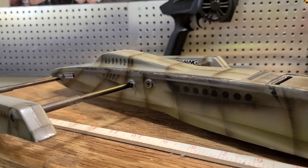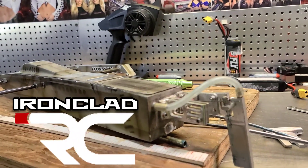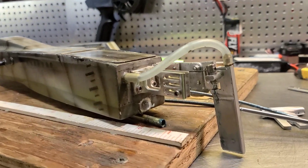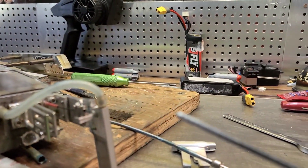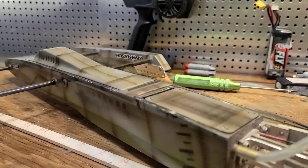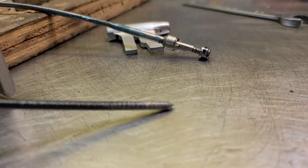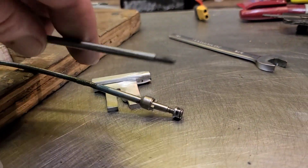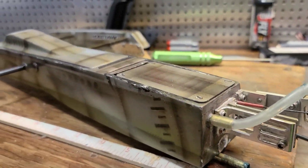Welcome back to Ironclad RC. Today we're going to be cutting a flex cable for this mini rigger. I'm going to show you how to cut the flex cable correctly so you don't have any burrs, and how to solder the end of your flex cable to prolong the life of the cable.